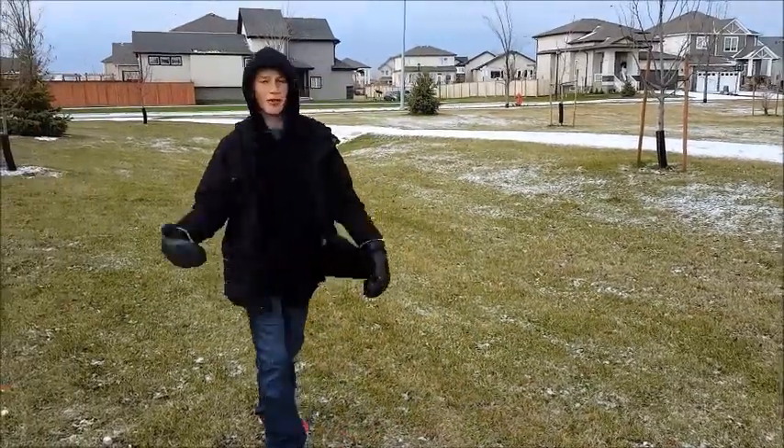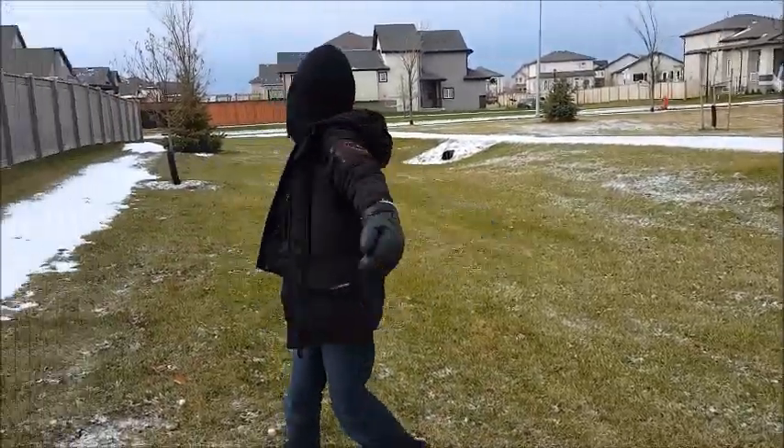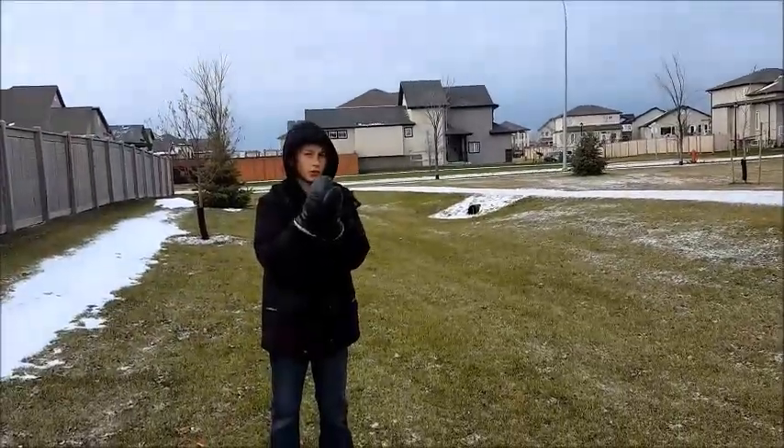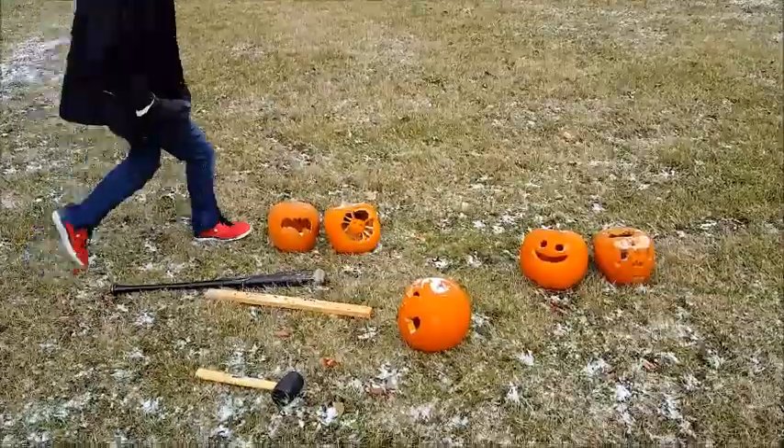Hey guys, it's LMC here. We haven't posted in a while — we've been busy with school and all that. Look, there's snow all around, but we have a big thing to do: it's real-life suit ninja. Let's go!